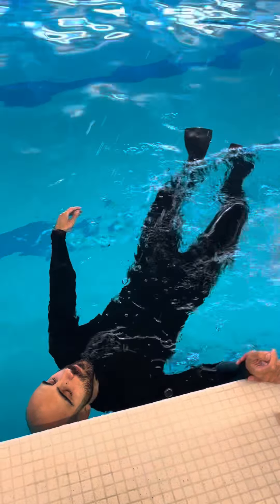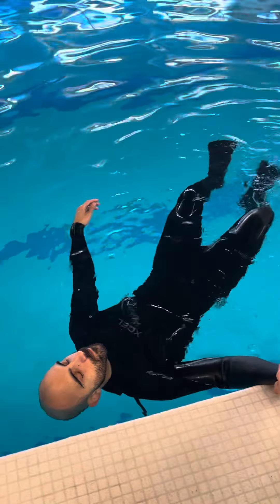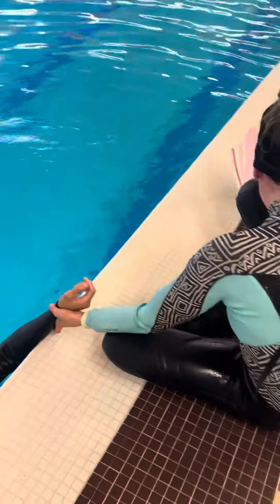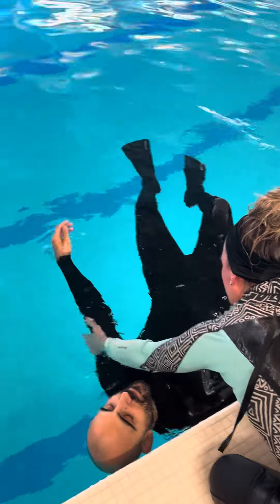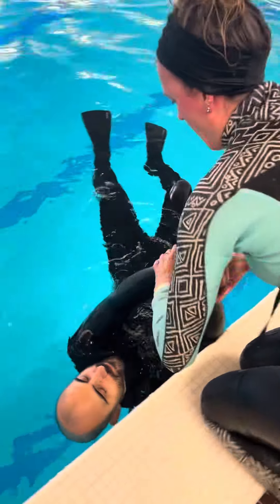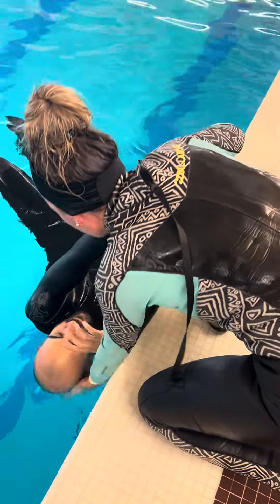Hold him — you don't want to lose the man. Watch his face. Careful, don't hit his chin or his face on the ledge.